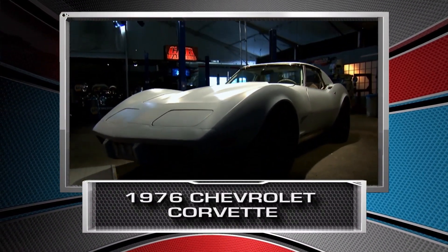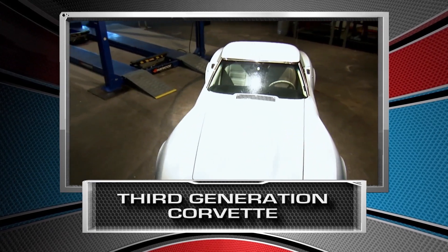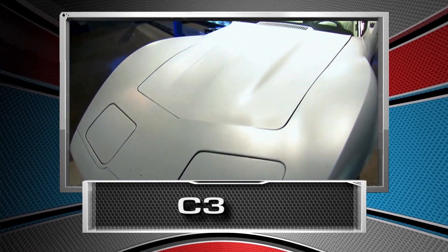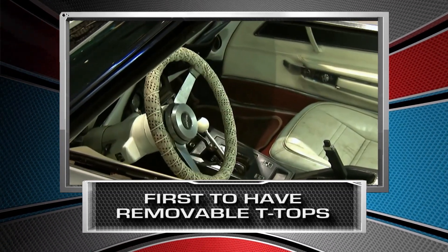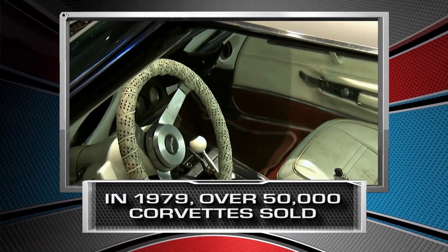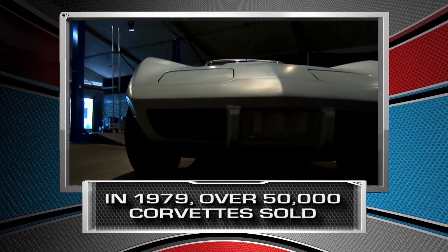The 1976 Chevrolet Corvette is part of the third generation of the Corvette, or the C3 series. The C3 series was the first to introduce removable T-top roof panels. And in 1979, the C3 hit record Corvette sales, topping over 50,000 nationwide.